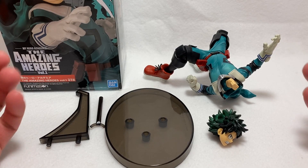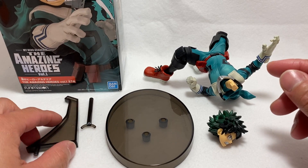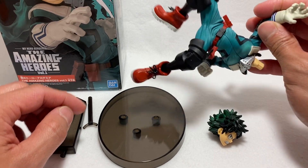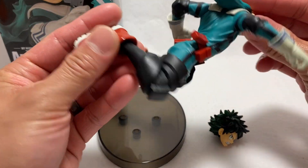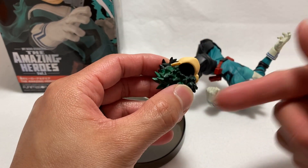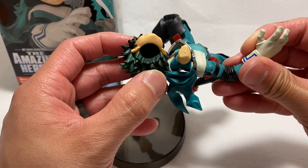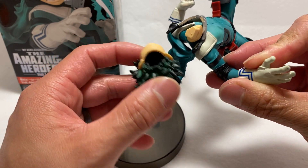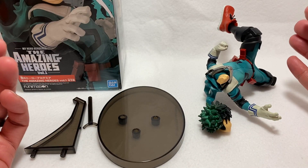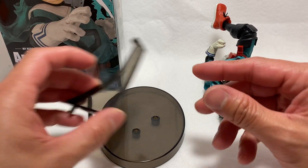Here are the contents of what's inside the box. We have our stand pieces — there are actually three pieces to it. As you can see, there are holes for where they'll be inserted. We have the body of Midoriya right here as well as the head sculpt. You'll notice the pegs where the pieces will fit together. Most of the time they come in a certain shape so you can figure out where everything goes. There are no instructions that come inside the box — it's pretty self-explanatory.